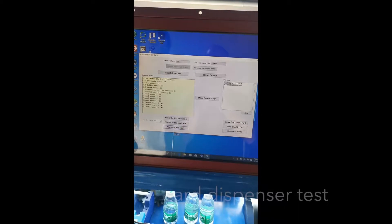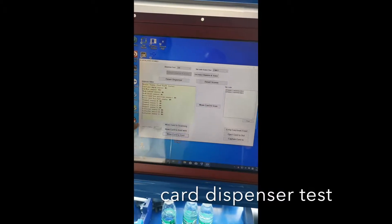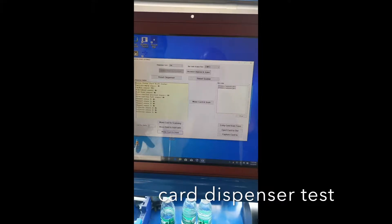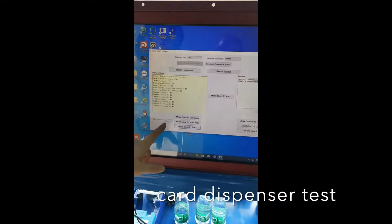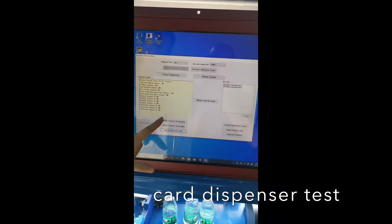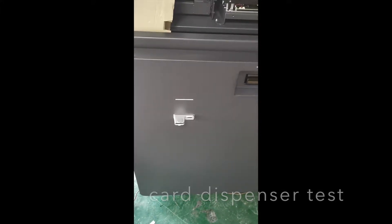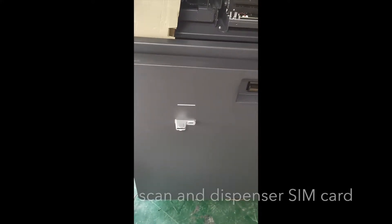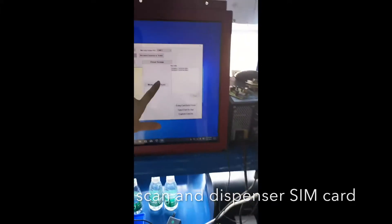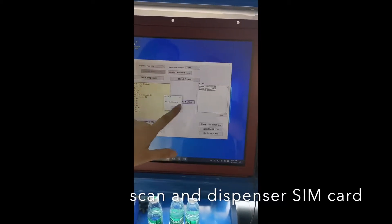Now we try the card dispenser with the barcode scanner. We have already connected the card dispenser and put some cards inside. Now we move the card from number three card box to the scanning area. It's at the scanning area and we scan the barcode. You can hear the beep, and then the scanning result.